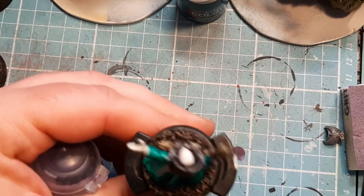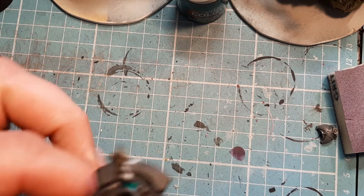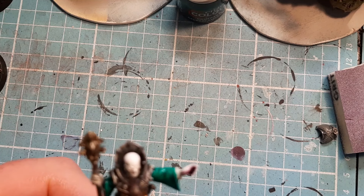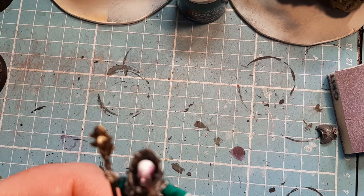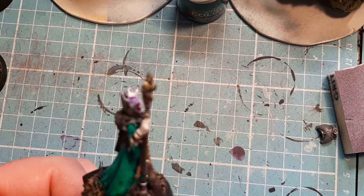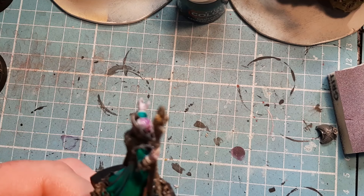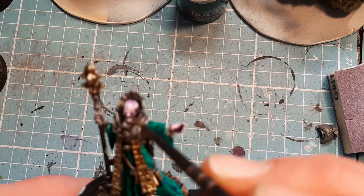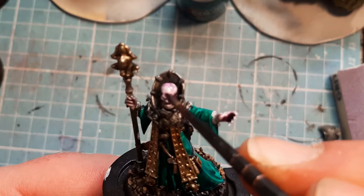You can really see that silver pop off. The contrast paint is still a bit wet on the back but it's not a big issue. Now I'm going to come in with some Druchii Violet and this is going to go all over his skin. Now where I did his face and the top of the head with the White Scars, that should really pop off really well now.